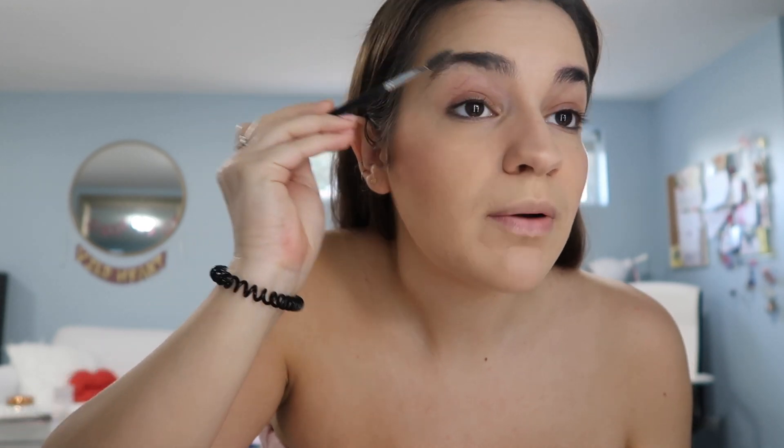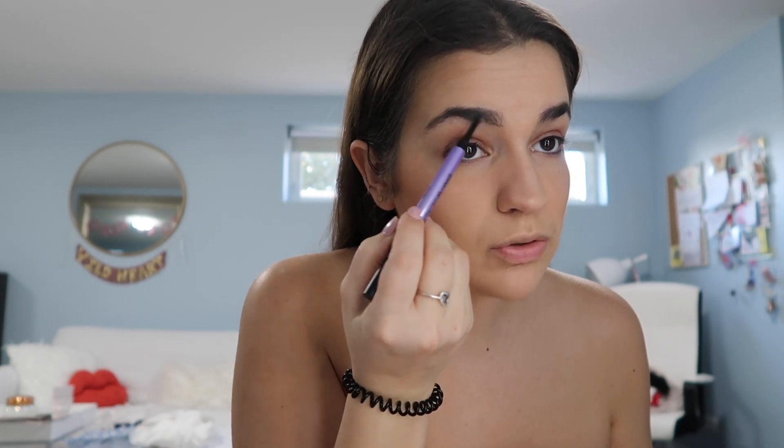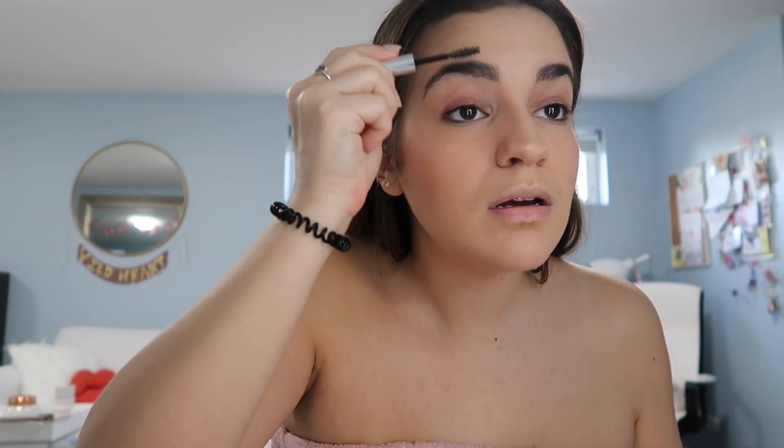Next I move to my eyes. Sometimes I do eyebrows first, sometimes eyelids first — I'm not committed to any single order. I usually go in with a spoolie and brush them up, especially right now since I haven't gotten them done in a long time and they're kind of unruly. I'm using the Urban Decay Brow Blade — I use the pencil side and just line right under the brow without going too hardcore. Then I use the Anastasia Beverly Hills clear brow gel from my Play box and just swipe it up. I want to try the Glossier Boy Brow next once I finish these.